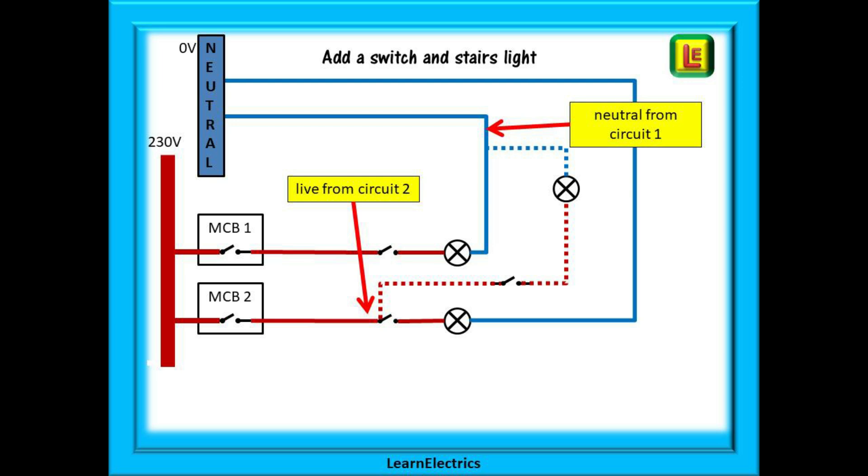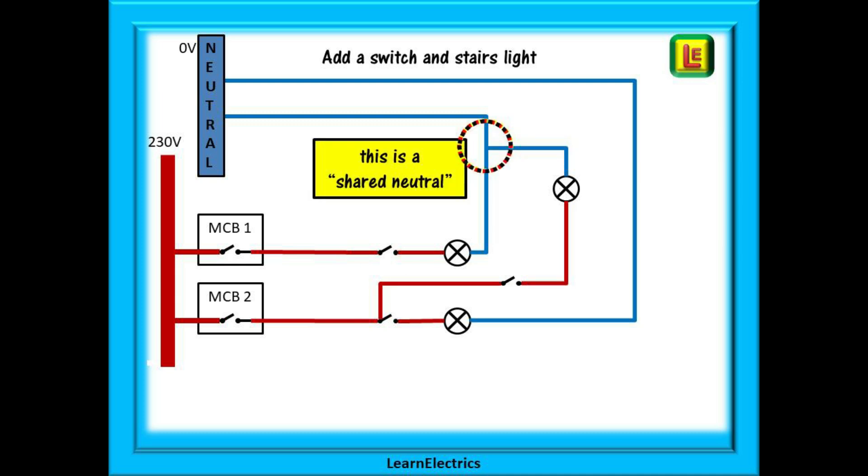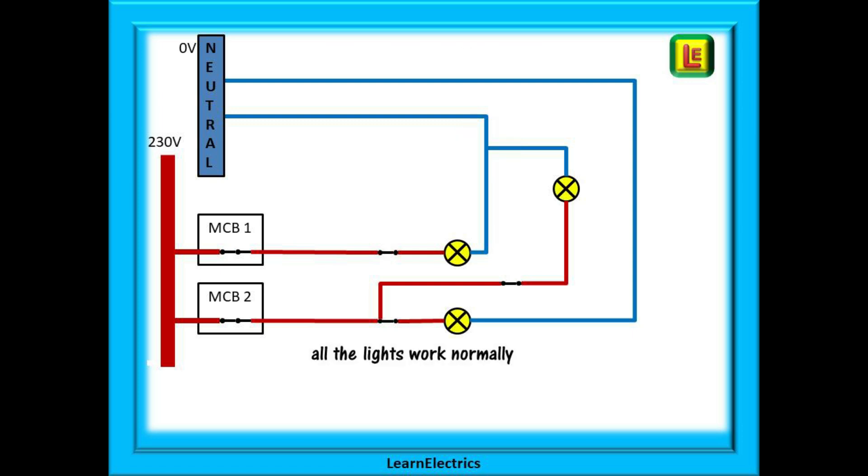Suppose the customer wants to add a stair light, with the switch at the bottom of the stairs. He replaces the lounge switch with a two-gang switch and takes the live feed from the lounge lighting circuit. The cable runs upstairs to the new stair light. All he needs is a neutral — and he can see one coming out of the bedroom ceiling rose. That will do perfectly. But he may not realize he has taken the live from circuit two and the neutral from circuit one. We now have a shared neutral, but nobody knows. Switch on — it works. Switch off, switch on — fantastic, job done.